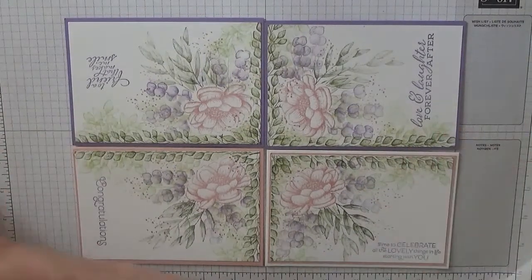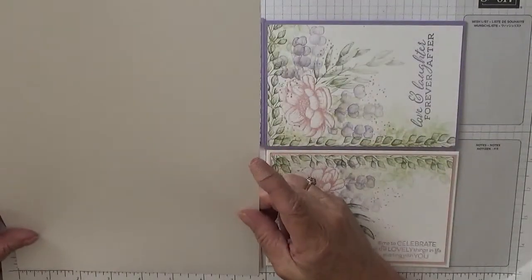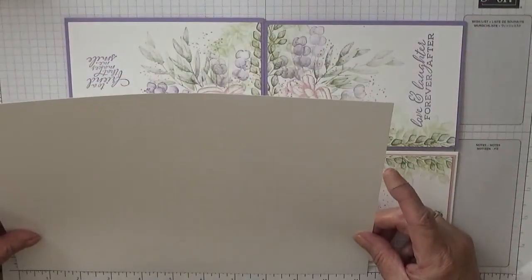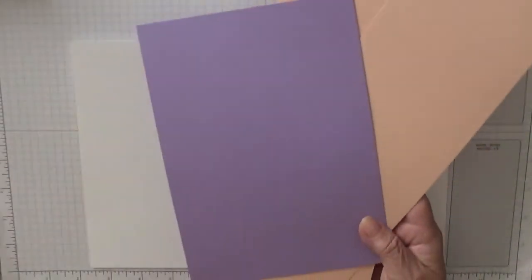For the card stock, I've got a big piece of white card which measures eleven and a quarter by seven and three quarters. I've also got four card bases — two Petal Pink and two Highland Heathers.